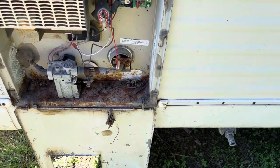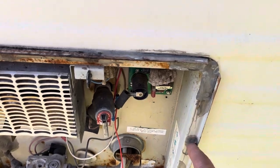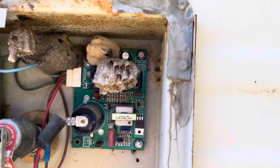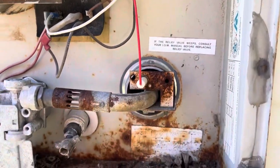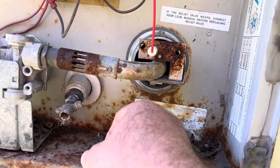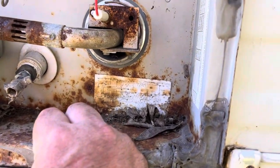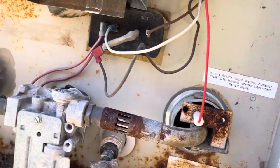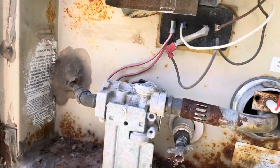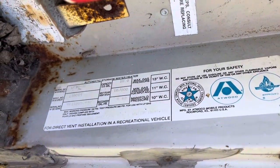Looks like I'm going to be able to do another video on how to replace a water heater on a camper. It looks like these screws come out and the whole unit slides out through this hole. Looking up inside, it needed some attention anyway. I don't see any obvious external leaks, so it must be a rusted-through spot on the bottom of the tank. I'll likely have to take the gas line loose, cut that back, and do all that — so anyway, here's our information: it's a 10-gallon unit.